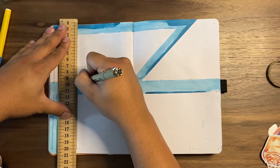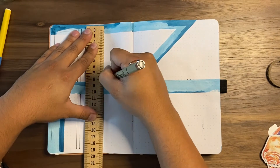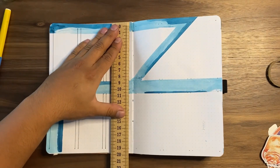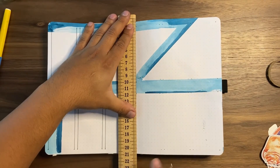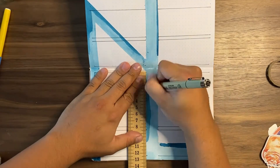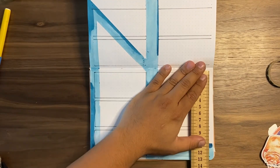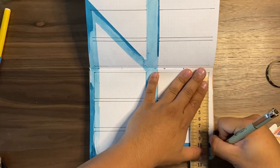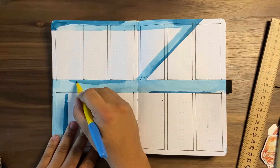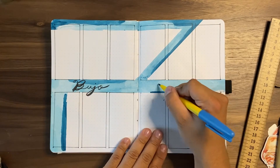This spread is very similar to my year-in-review — the same format of 12 different boxes, each representing a month. This one is for my bujo ideas spread. Each year I track my ideas for each month: themes I want to do, colors, and so on. Each box is free for me to brain-dump any ideas I have for the bullet journal that month.